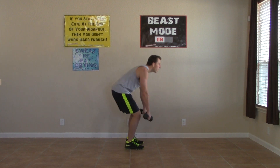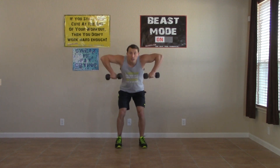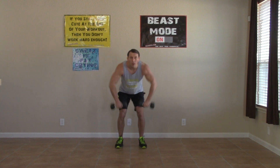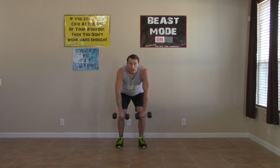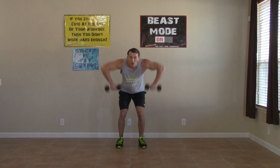All right, bent over upright rows. Elbows come high — notice how my back is straight and my weight is back in my hips. Breathe and push it. Doing great. Keep it up. 100% right to the very end, 100% effort. Five, four, three, two, one.